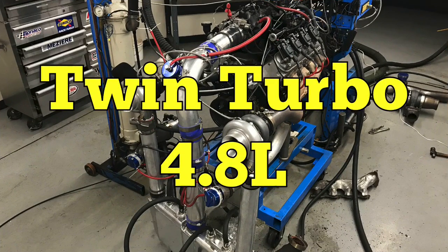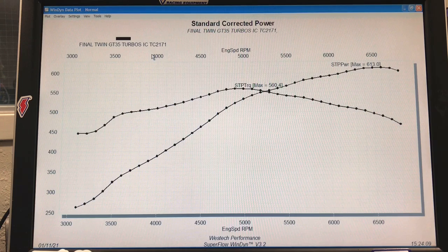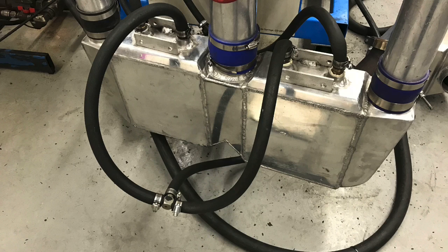To demonstrate the effect of remote mounting the turbos on power and response, we're actually going to compare three different combinations. The first one is our 4.8 liter — the test motor is stock block crank, Gen 4 rods, JE pistons, JFR camshaft, stock heads with springs, stock truck manifolds, feeding short sections into a pair of GT35-82 turbos and an air-to-water intercooler.